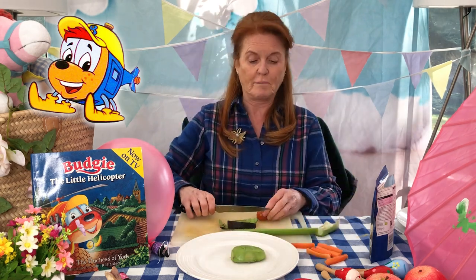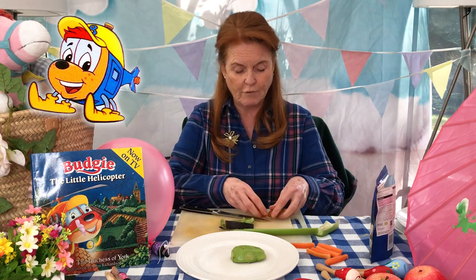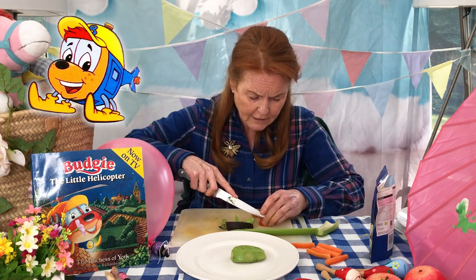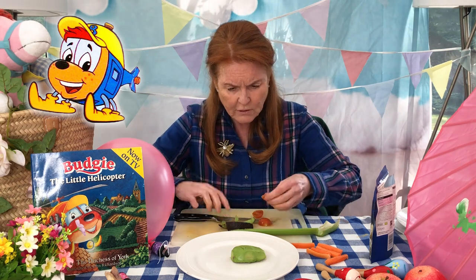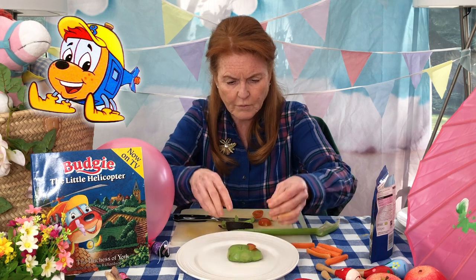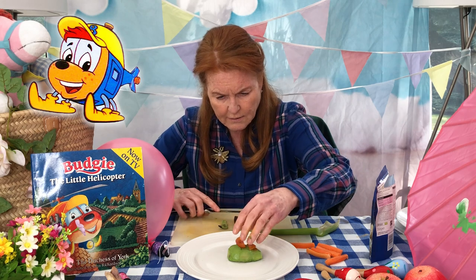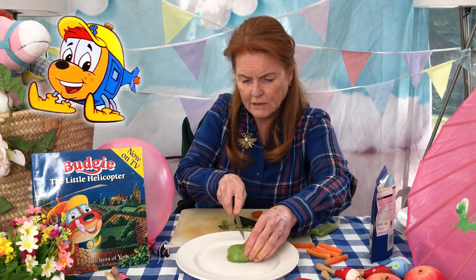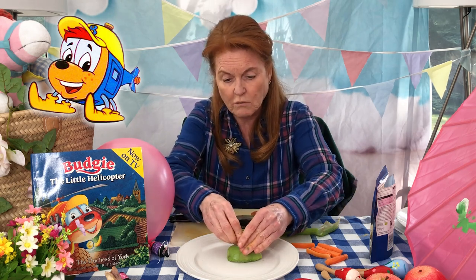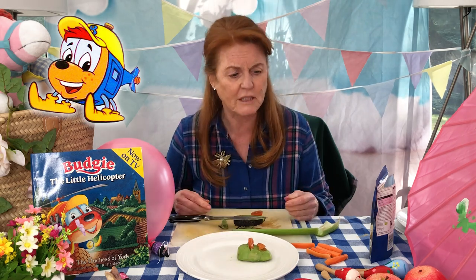Now, very exciting — we're going to make windows of Budgie's body. So we're going to take half a cherry tomato, cut it in half. These kind of windows might be — we're going to make little tiny windows, because Budgie doesn't have big windows. We're going to put Budgie windows like that. And I'm going to put another window here. No, that's too big. So we're going to make a little cut — not into Budgie's body, but it's into the avo. So there we have sort of Budgie's windows — of course it's Budgie's windows.